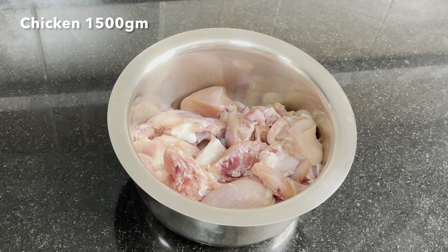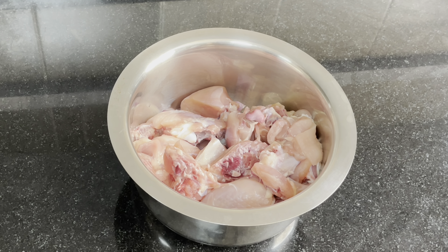This is a 1 kg chicken. This is a medium size.